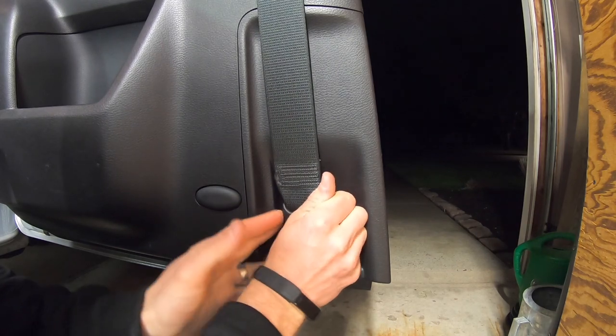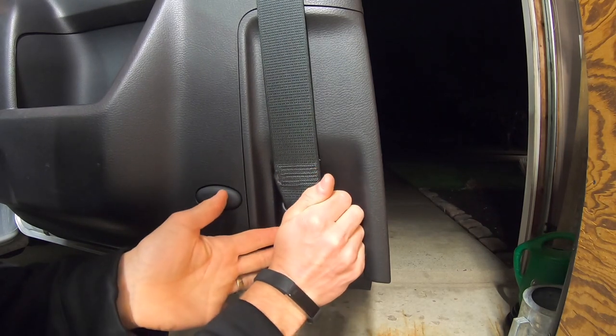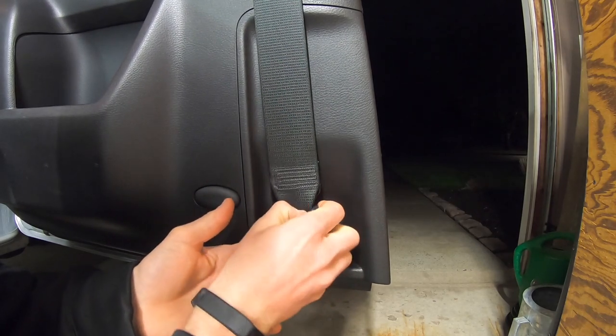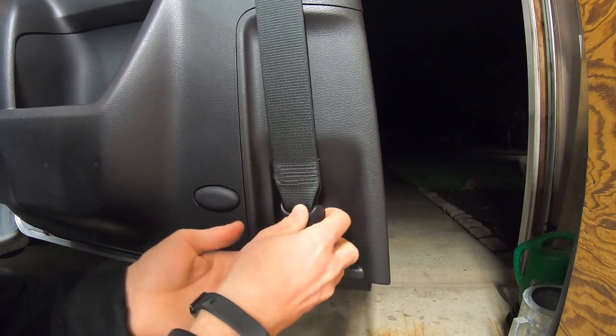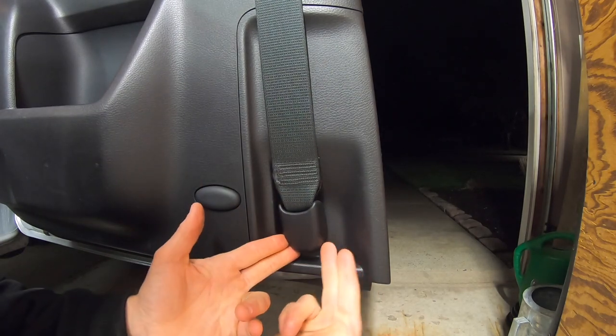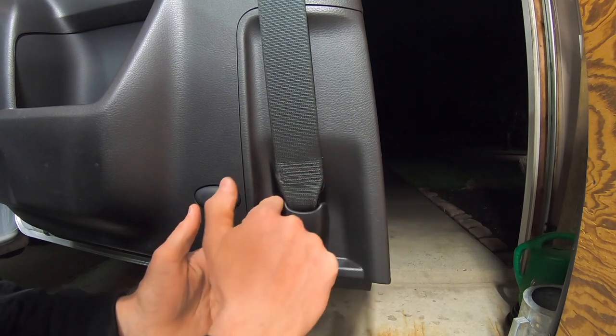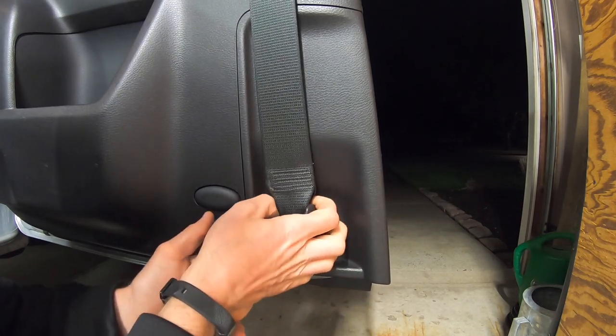Now down at the bottom part of the seat belt, you have to pull off the cap covering the bolt. It should pop right off by hand — you shouldn't need any tools. There's a piece on the back side that prevents you from pulling it from the bottom, so pull from the top corners to loosen it up and it should come right off.